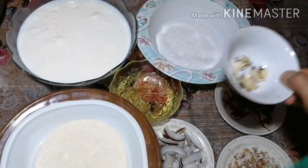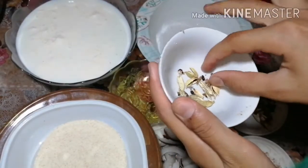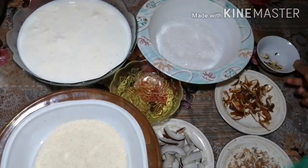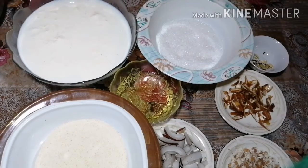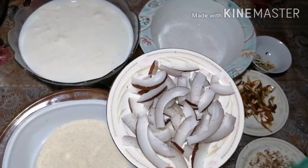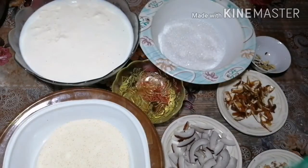The flour will be made with milk. We will add some yeast, and we will also add some milk. We will add some yeast in the wheat as well, and some yeast in the flour.